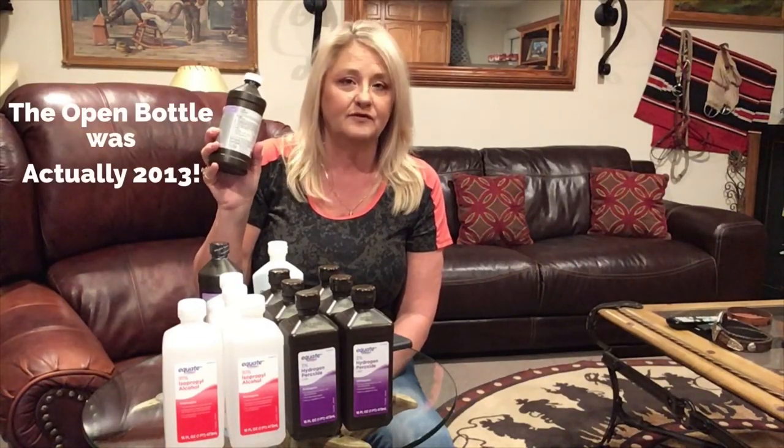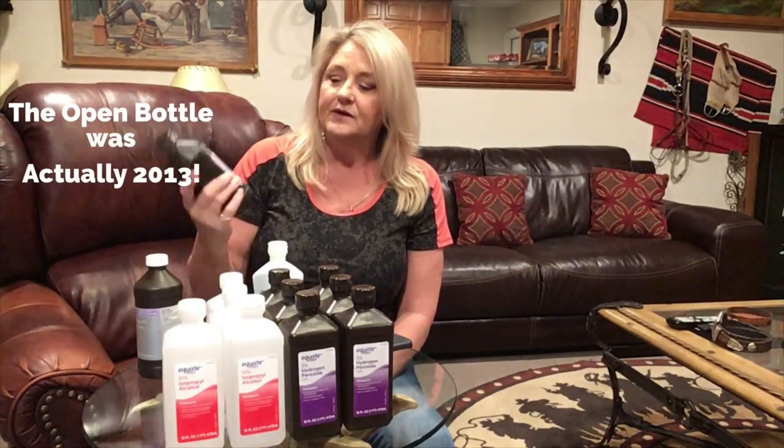I've also got hydrogen peroxide — 3% hydrogen peroxide — and I want to put that back into my preps. I also have hydrogen peroxide that I purchased where the expiration date is 2015. This is a full sealed bottle from 2015, and this is an open bottle. I'm going to go ahead and show you the difference and whether it still works or not.